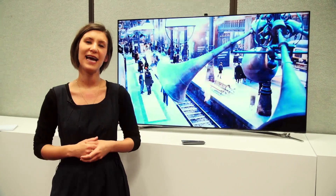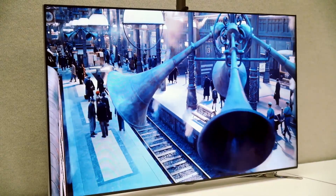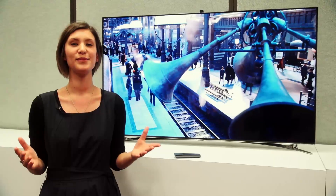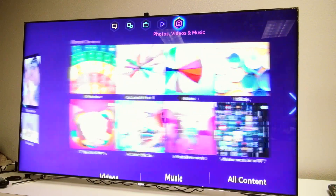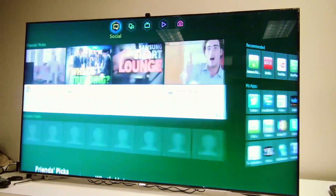We're here with Samsung's brand new flagship TV for 2013, the F8000, successor to last year's ES8000. It features Samsung's Smart Hub for 2013, which has been redesigned to be much easier to use for consumers, and content is split over five panels, so you can find what you want much easier.